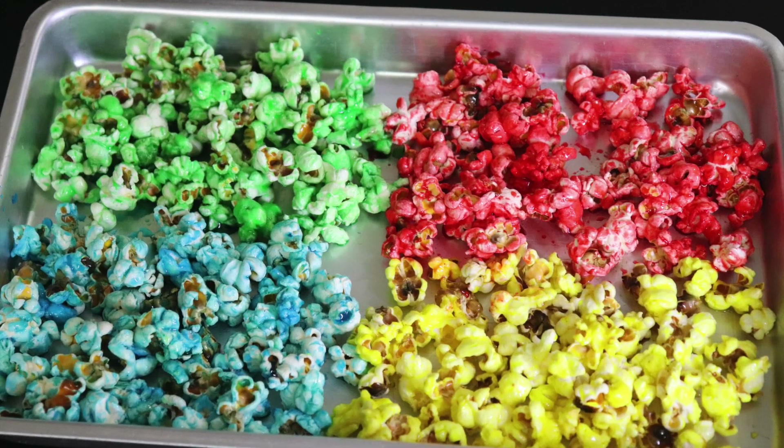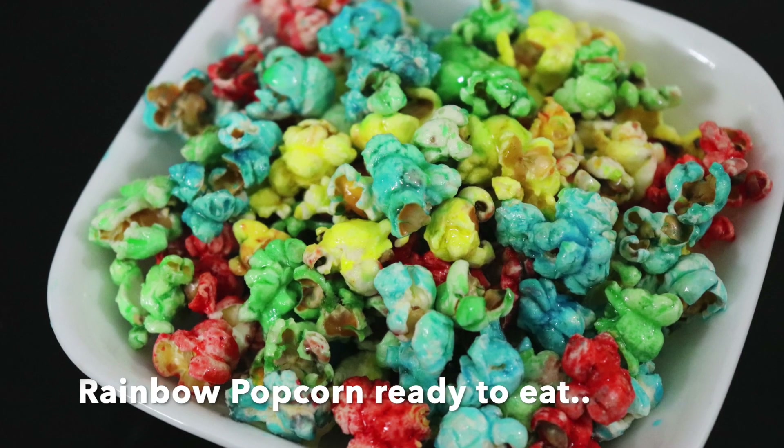Repeat the process for all the colors. Let each color dry separately. Enjoy your rainbow popcorn!